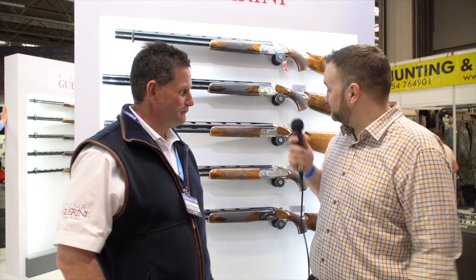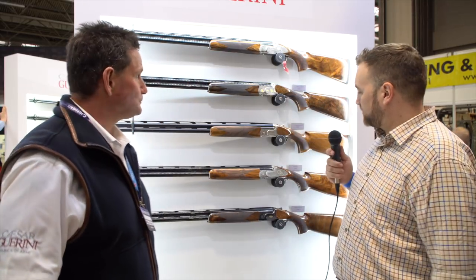Hi guys, Lloyd Patterson from GunShorts. I'm here with Kevin Gill from Anglo-Italian. Anglo-Italian are the UK distributor for Cesar Guarini and Fabarm, and they've got a lot of new toys out this year. Kevin, do you want to talk us through, starting with the Invictus, which is looking great on the wall here?